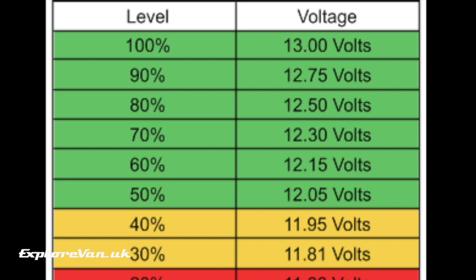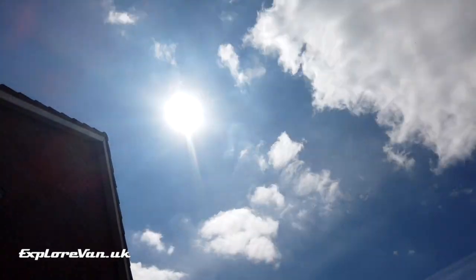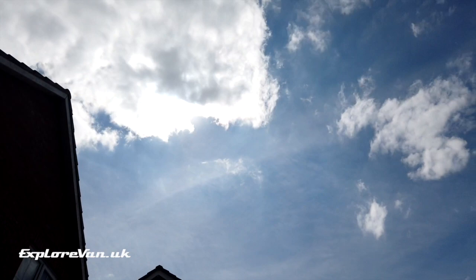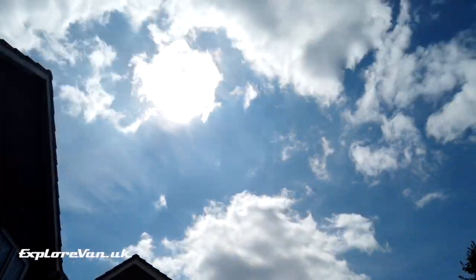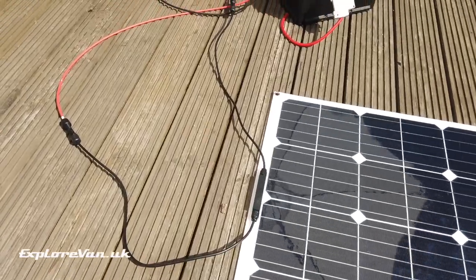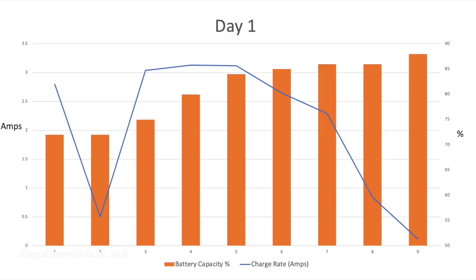Luckily it's a reasonably sunny day so we should get some solar power going in. I've kept the panel horizontal as if mounted to a van roof, and to add realism, despite the sun being up for around 15 hours, the panel is shaded until approximately 10am and again after 6pm — as we all know you often can't park your van in the sun all the time. Cloud cover is pretty variable so throughout the day we see varying levels of charge, but the battery capacity comes up nicely. The blue line for charge rate fluctuates but we see a steady increase in battery capacity throughout the day. By the end of the day we're up to 88.2 percent capacity, but after the evening of TV and phone charging we wake up Sunday morning to a battery capacity of 65 percent.